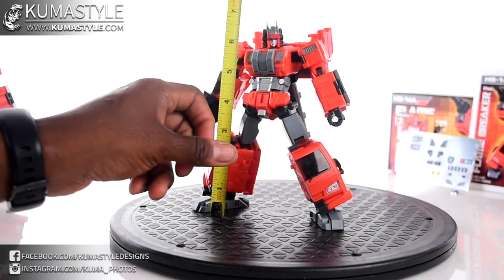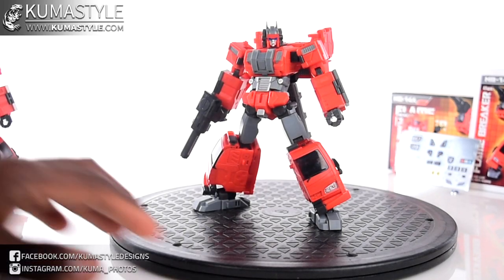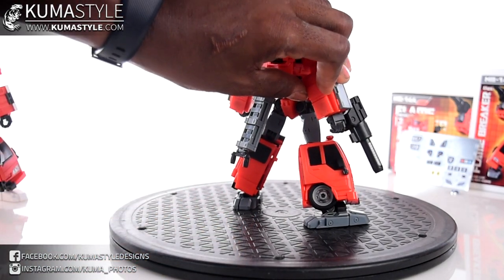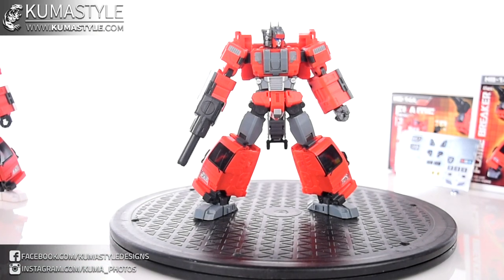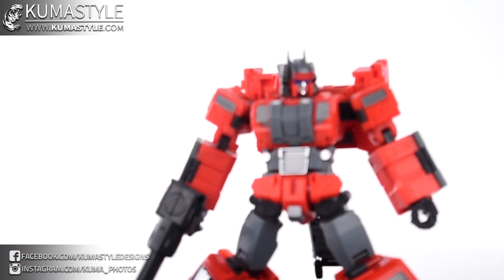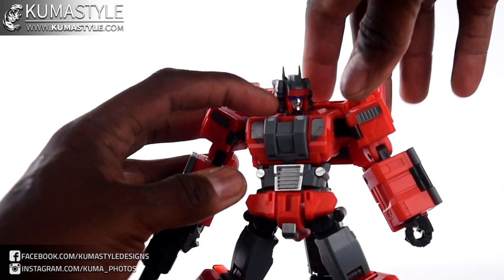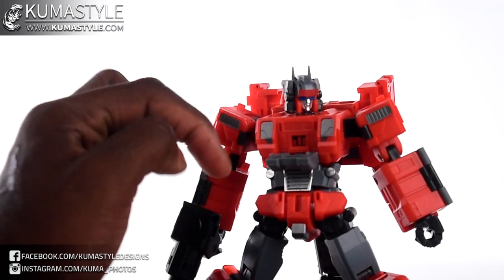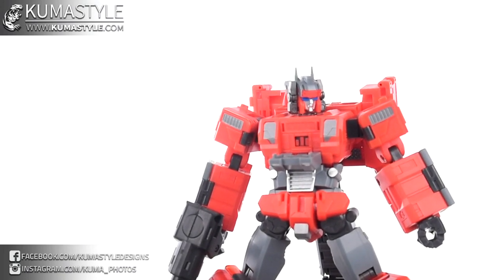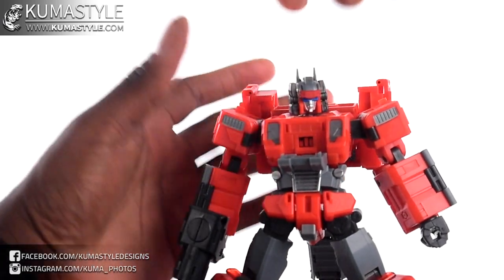An honest look at Flame Breaker by himself: height-wise, I'm getting just under seven inches. Zooming in on him — not going too crazy with articulation, I've reviewed this mold multiple times, transformation is exactly the same as Cap. He does have stats inside, an homage to the older Headmaster figures, but they don't go up and down with the chest — there's no spring gimmick to it.